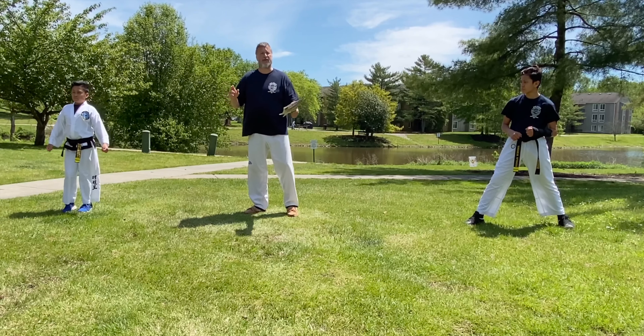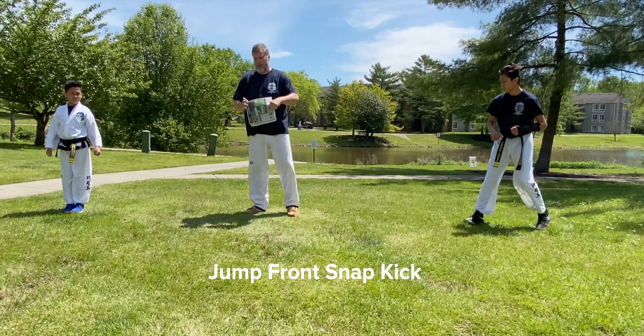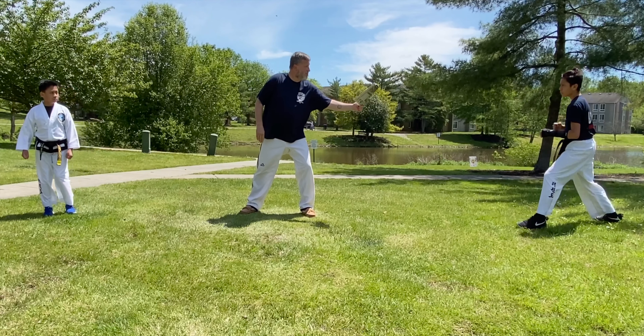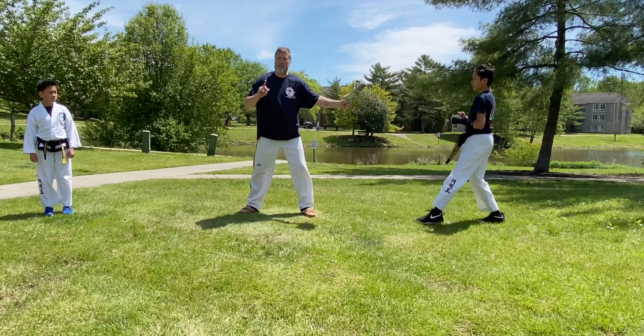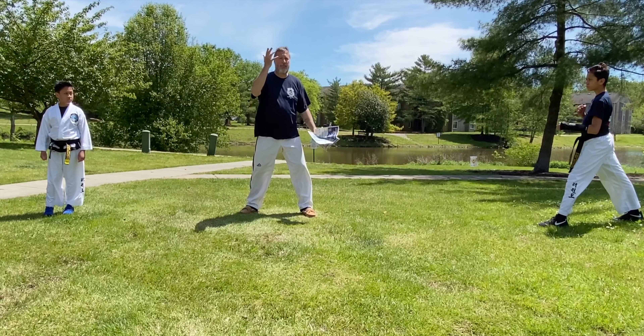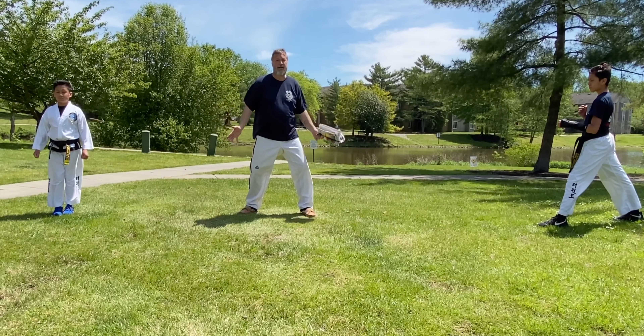This was the front snap kick. We will now do the jump front snap kick using the front foot. On the jump front snap kick, the front foot will kick. But the back foot also has a job — the back leg has to pull up, and the knee needs to come up to give the body lift.